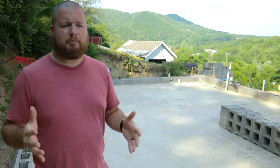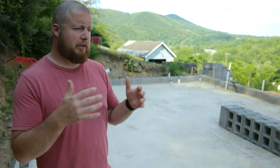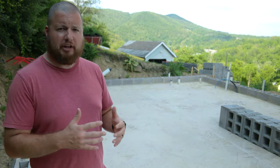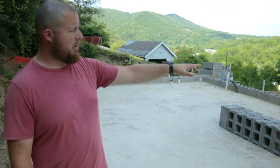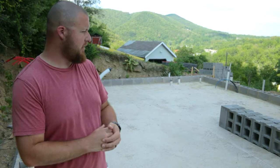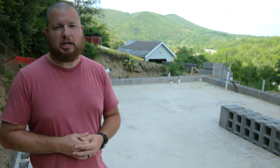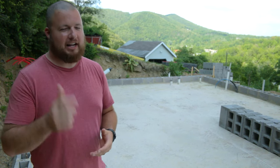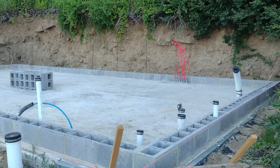That wraps up this video. We have our first course down — our first course was bond beam block. If you want to see how we lay rebar in our bond beams and break out the tabs, stay tuned to the next video because that's what we're getting into next. We have our man door and garage door all set up. I hope you guys enjoyed this video — if you did, make sure you hit that like button and head over to Appalachian DIY for more videos. Thanks again, guys, and I hope to see you next time.